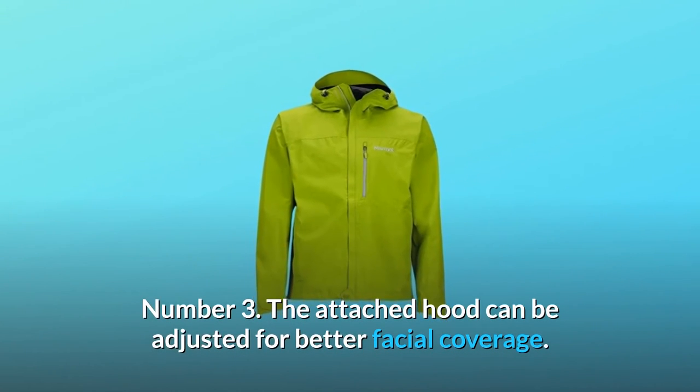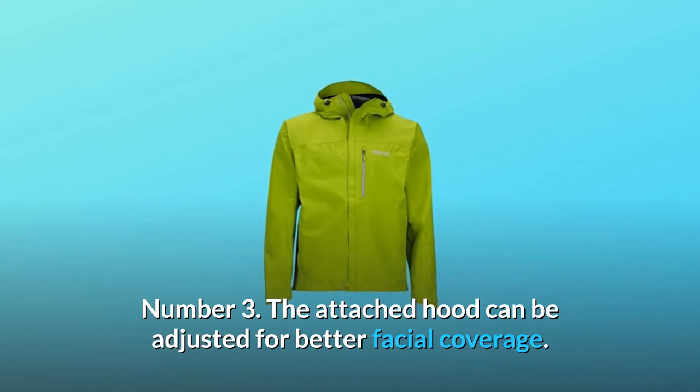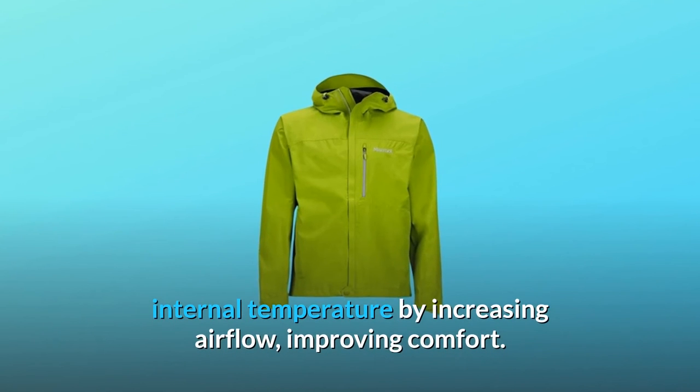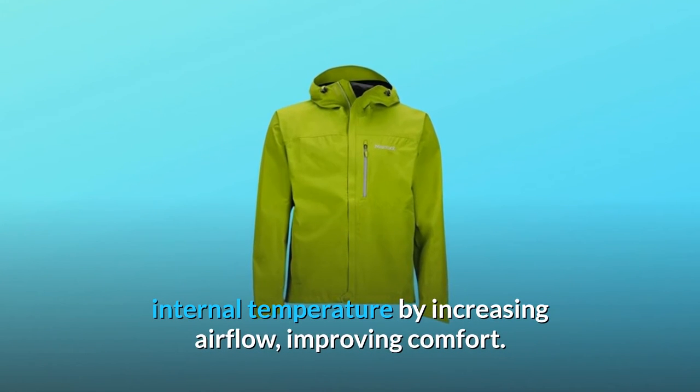Number 3: the attached hood can be adjusted for better facial coverage. Number 4: pit zips let you regulate the garment's internal temperature by increasing airflow, improving comfort.